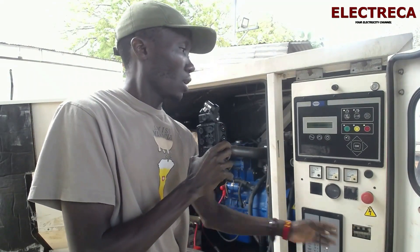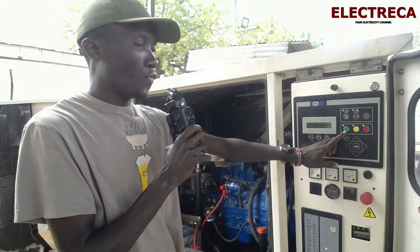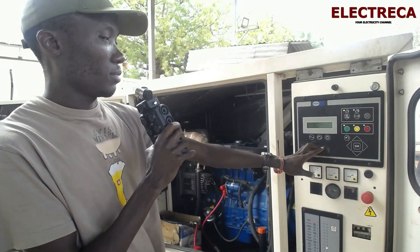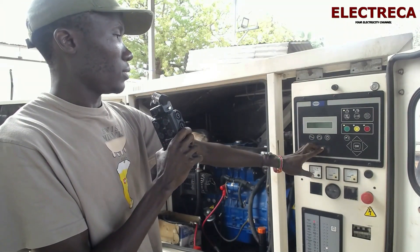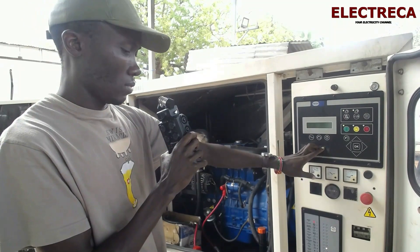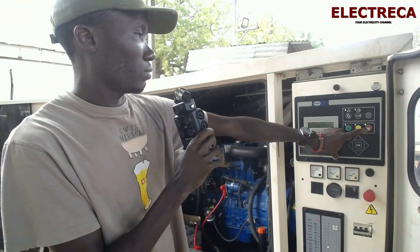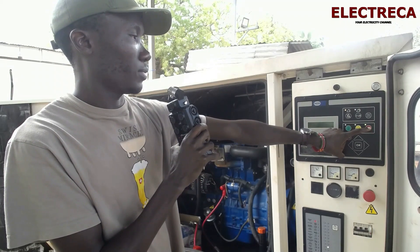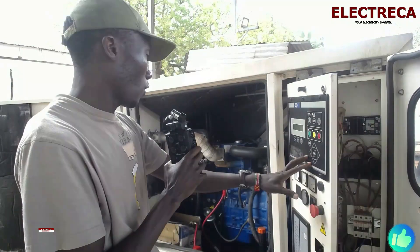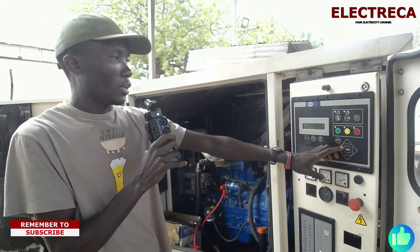Now let me just turn on the ignition switch. This engine is on, so if I crank it manually it should crank. Alright, that's manual. We'll shut it off and now let's see auto mode.